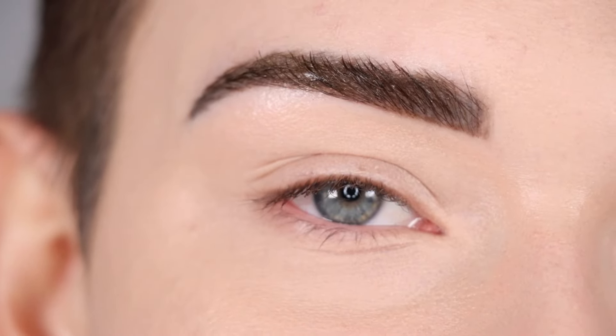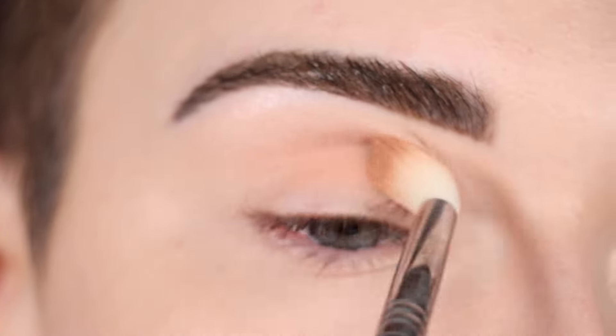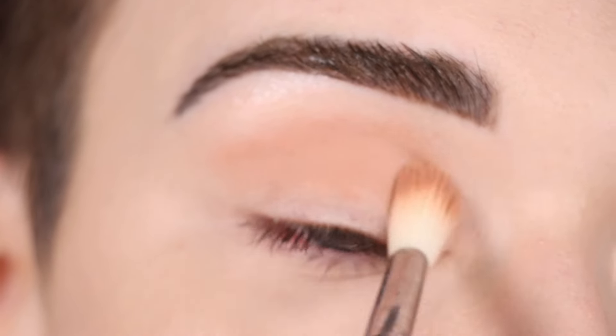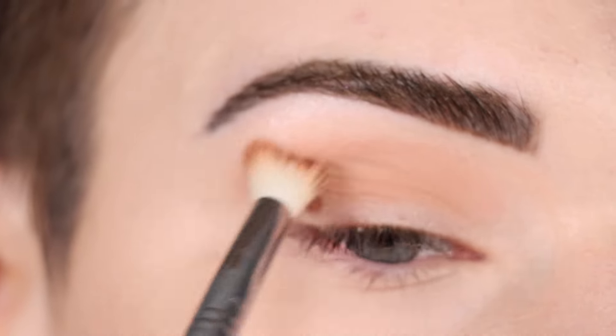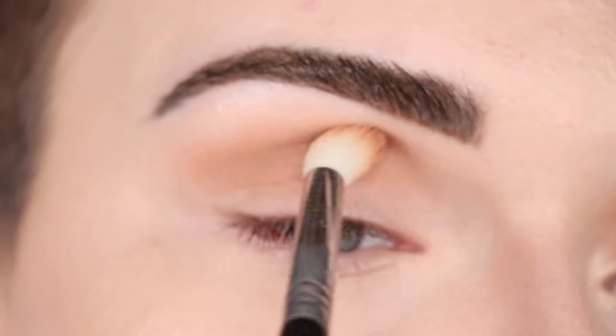Now the second way I like to add a pop of color is on the lower lash line. I'm going to start out this eye look pretty similarly to the first one with a neutral brown shade throughout my entire crease. I'm taking that same Basic shade from the Sigma palette and running that throughout my entire crease on a fluffy crease brush.